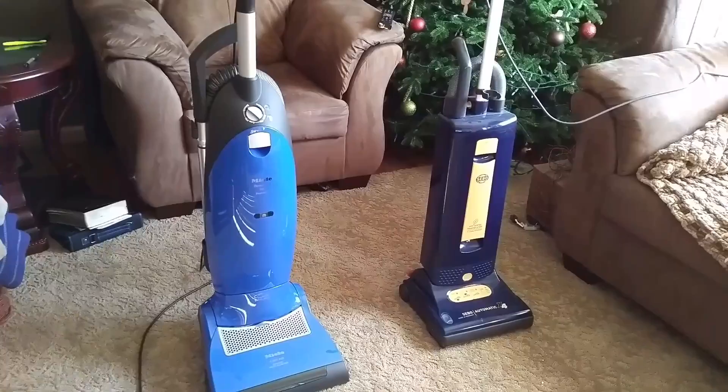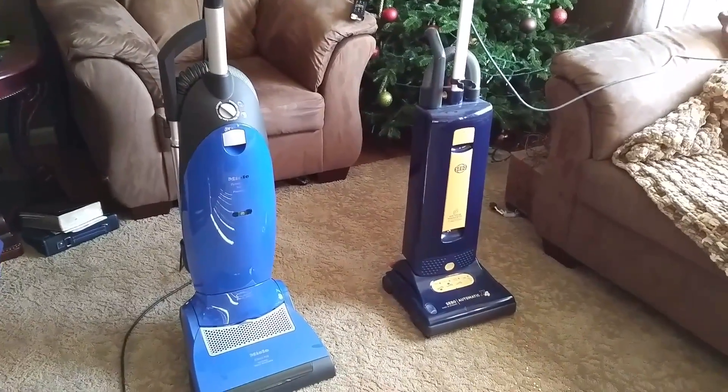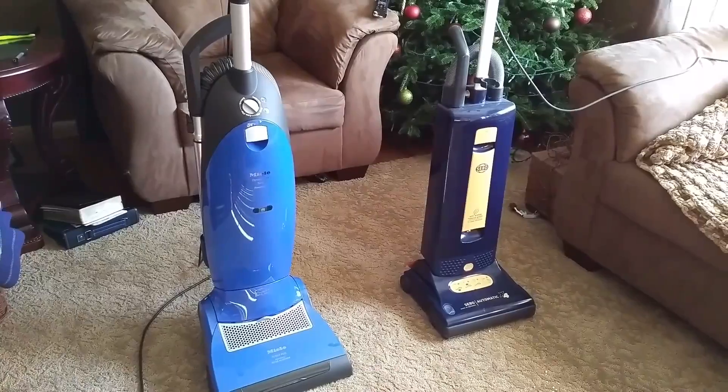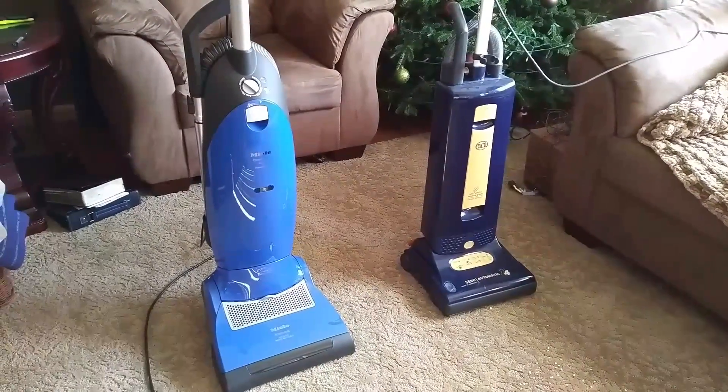I asked how much an open-box floor-model Salsa would be, as long as it hadn't been beat up. I mean, it's been used in a store — they do some tests — but it hasn't been in somebody's household or bumped up against furniture. I wanted to see if the price difference was worth it.